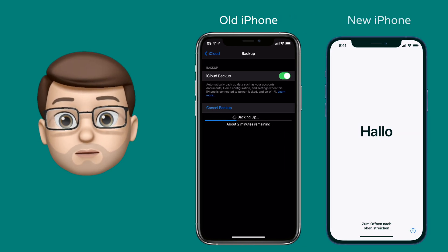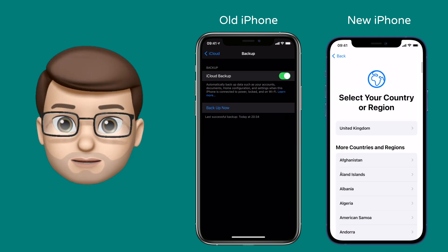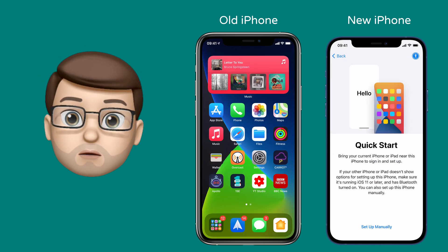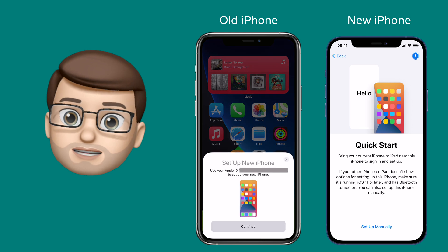On the new device now, we're going to go through and choose our language and our country. After that, you're going to have a choice to make. If you've got your old device side by side, you can do an automatic transfer of the key settings. If your old device is gone, you can set up manually and just log into your Apple ID that way instead.